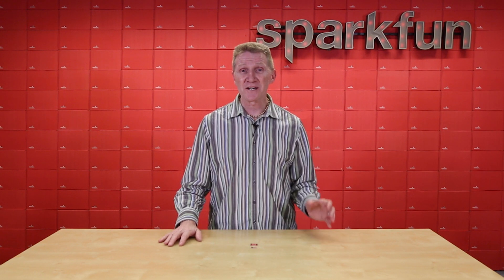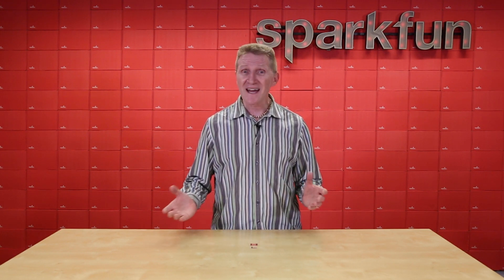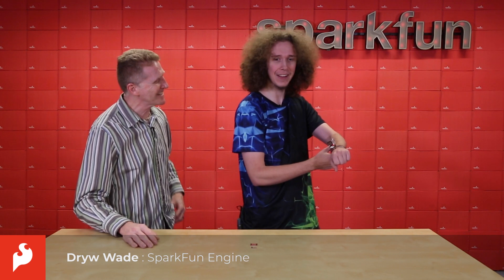The BMA400 is being called the first real ultra low power acceleration sensor, and it can do a bunch of amazing things. And I have a special guest to help show you some of those things. Drew is one of our amazing engineers here at SparkFun, and he put together a little demo. Let's take a look at what he's got.